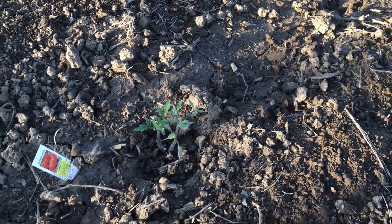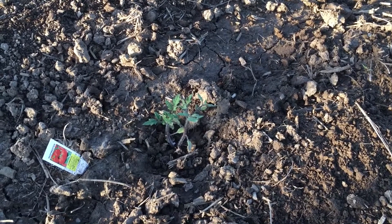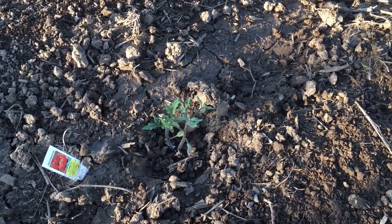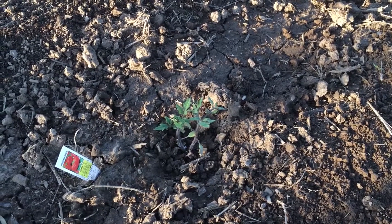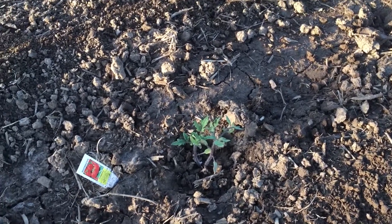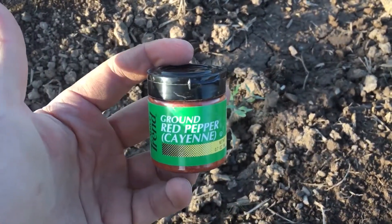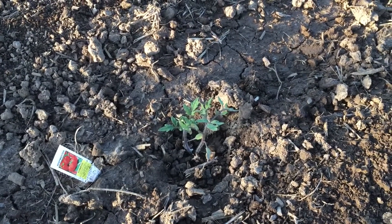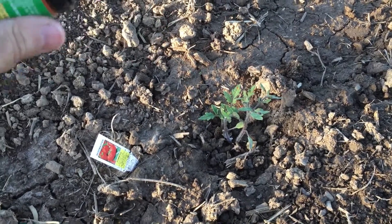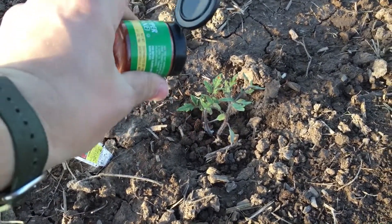In this video I'm going to show you how to keep aphids, bugs, and other pests like rabbits, rodents, and deer from gobbling up your precious garden plants. It's really simple — all you need to do is get a little container of cayenne pepper and sprinkle it on the plants. This won't hurt your plants, and it will discourage anything from eating them because they don't want to eat cayenne pepper — it's too strong for them.